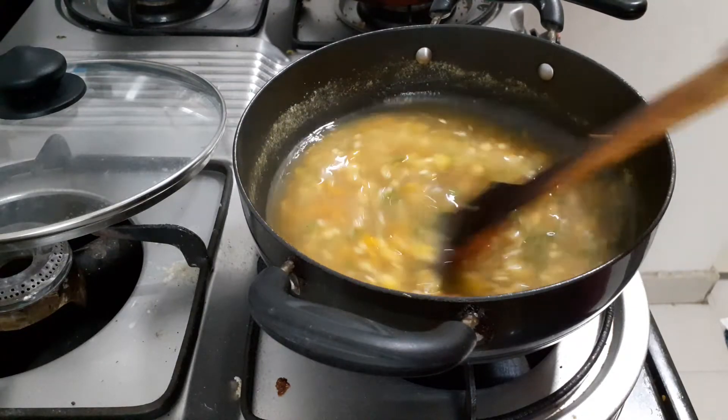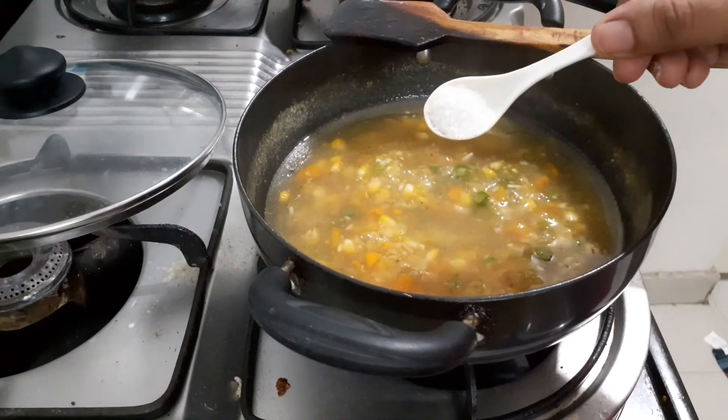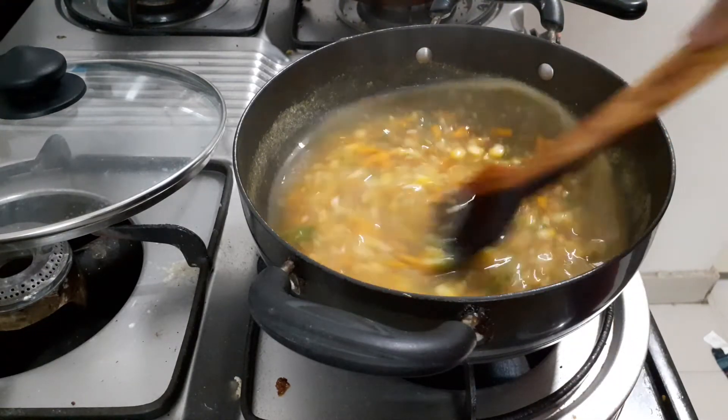Cook for 1 to 2 minutes. Add a little pepper powder. Add a little sugar and salt to taste.